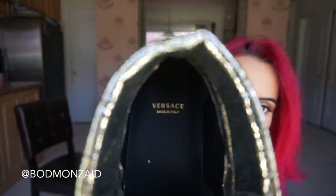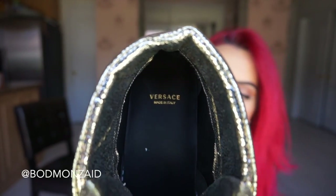The inside just says Versace, made in Italy. My size — I got a size eight. I'm usually a size seven and a half, but with socks and my foot being really wide at the front, I got the eight.